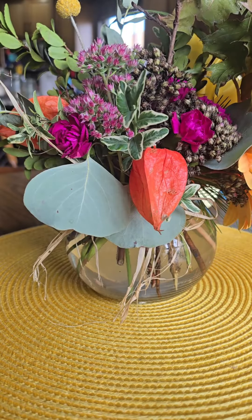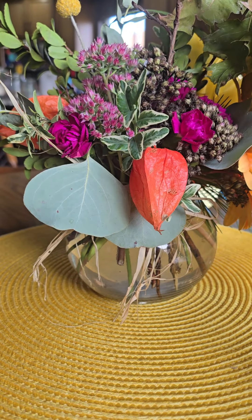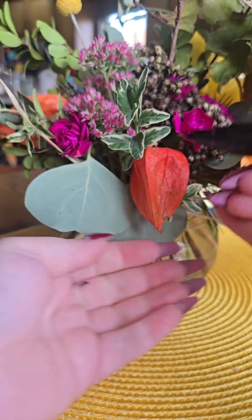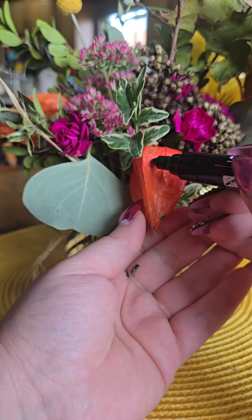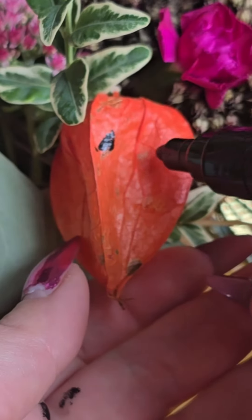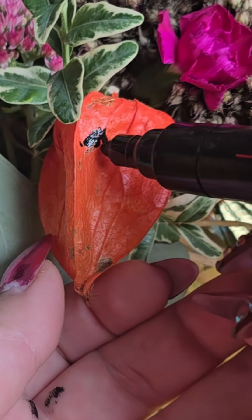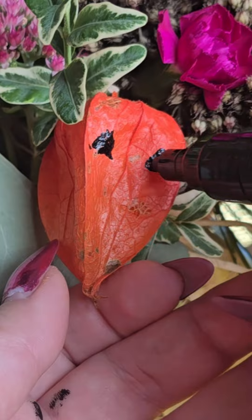I noticed right away this cute orange flower — it is dry, but it looks like a jack-o'-lantern to me. So I got a Posca marker, and now gently, very gently, I'm going to try to draw a jack-o'-lantern. This is my first ever attempt, so I'm not trying to be perfect — I'm just seeing how it looks.